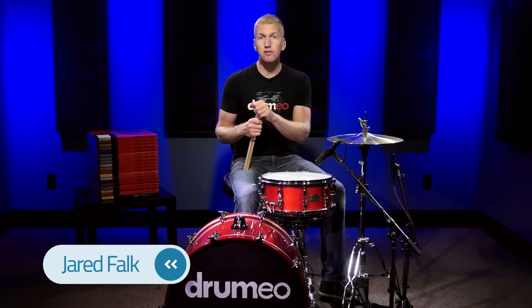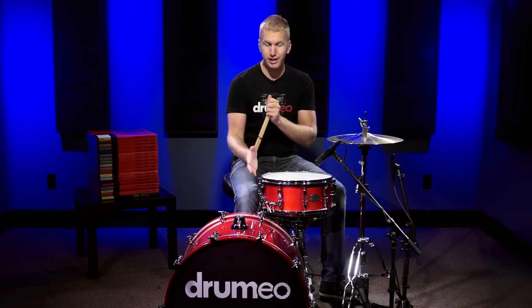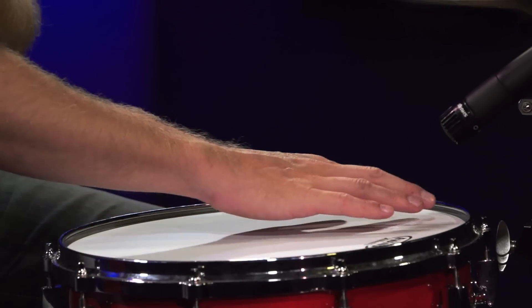Hey everyone, today I'm demoing the Evans Genera coated snare drum head. This snare drum head is coated and it's a single ply of 10mm film. On the bottom there's a layer of 2mm film that's just along the outer edge — that's called a control ring. It really helps to control some of those unwanted overtones and unwanted sustain.